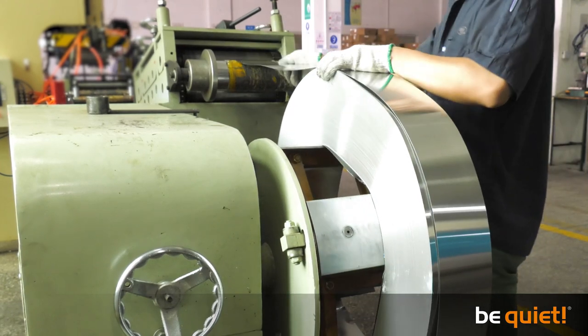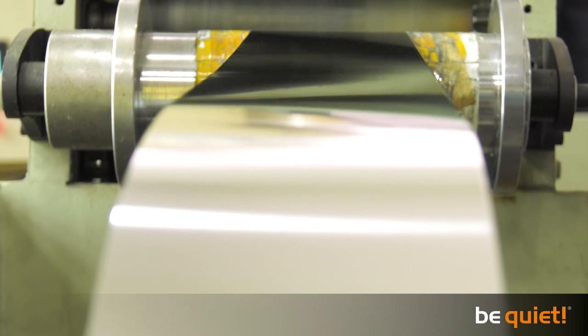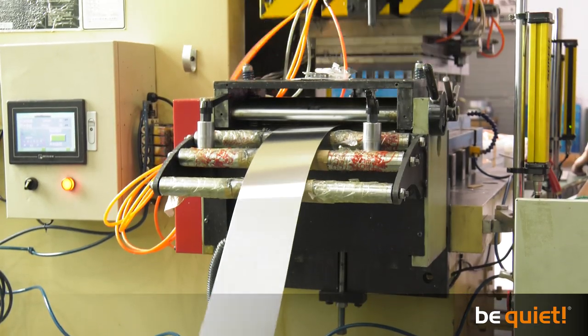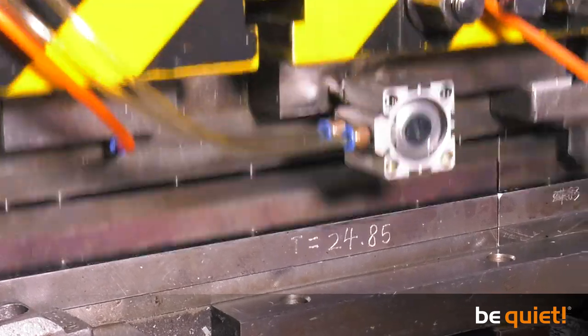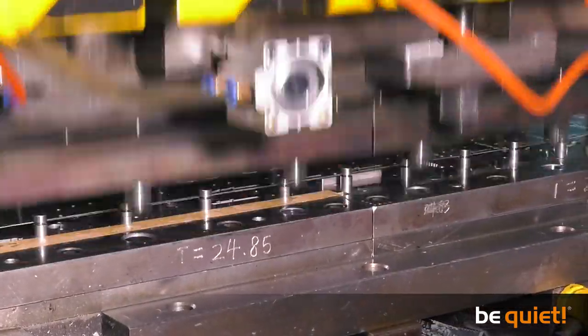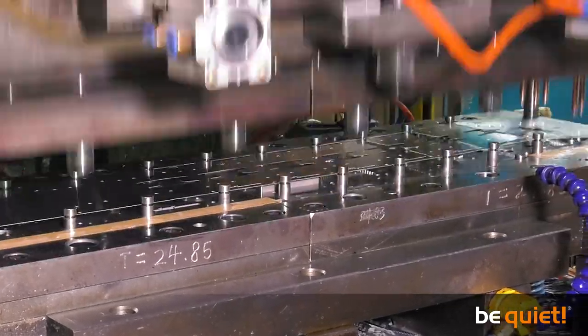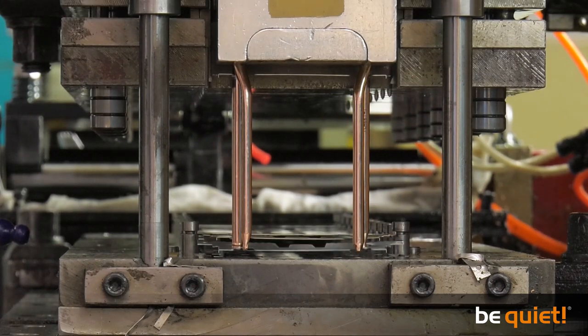But first the punching machine must be supplied with aluminum tape. For the production of Pure Rock, it is possible to make 500 coolers from a roll of aluminum tape. The tape undergoes various pressing processes that eventually produce the finished fin design. Each stage of the pressing process adds a further component to the shapes of the fins until they are finally pressed onto the heat pipes.